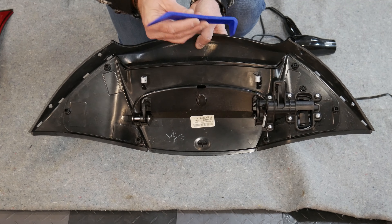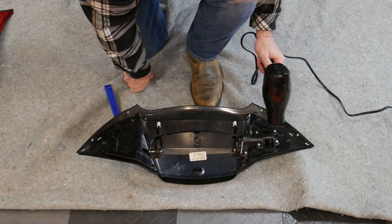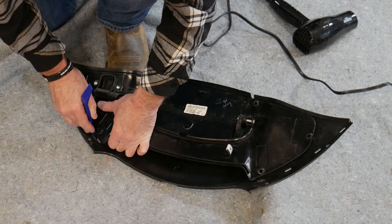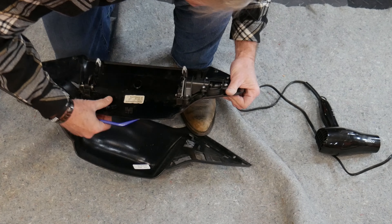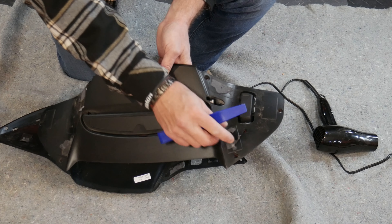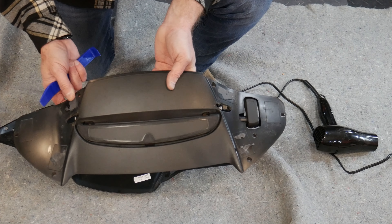Just be careful when you're doing this because you don't want to break this actuator — otherwise you're going to be going to the Harley dealer and ordering a new one. Just carefully and gently pry this off. And there you are — we got the actuator off. I'll go ahead and clean this up, get the rest of this 3M tape off. I've actually purchased some 3M tape, which you can get on Amazon for about $10 for a big roll.